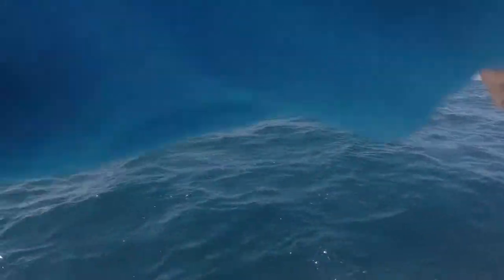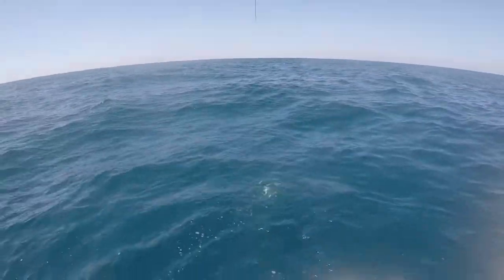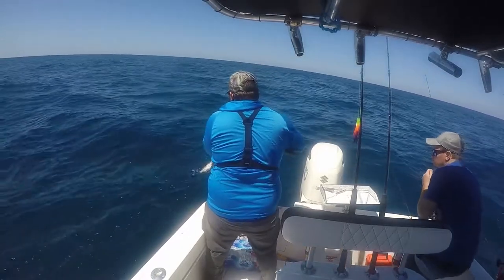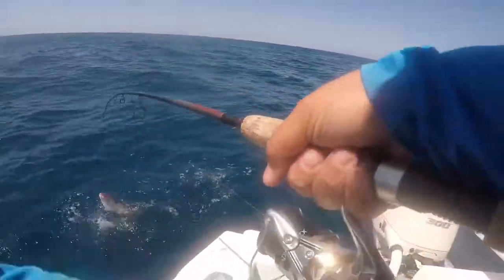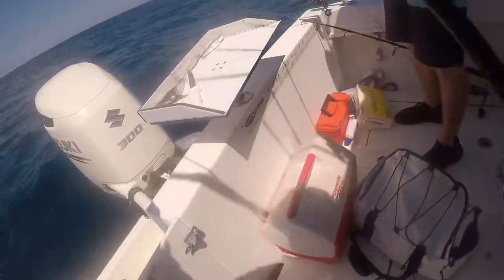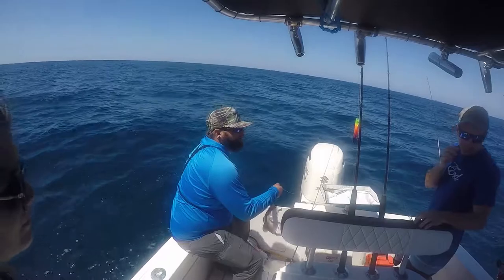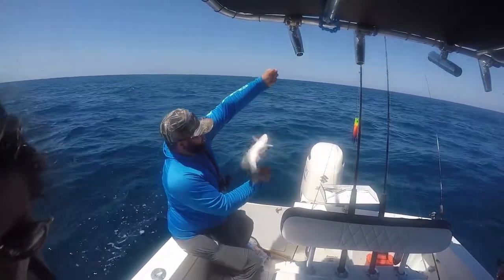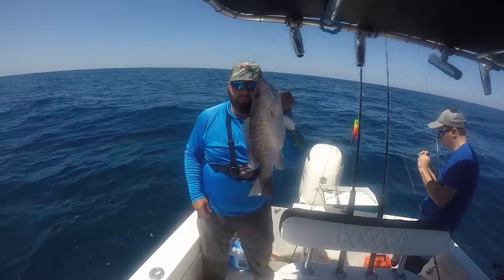There we go — yeah, turn that one on Joel, just push the top button. What do we got? Yeah, it's a mangrove — big mangrove! Hell yeah, that's what's up right there. Good time to find out we don't have pliers. There we go, that's what we're after right there — big mangrove snapper. All right, first fish on the boat!